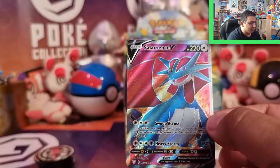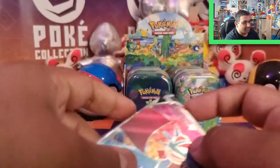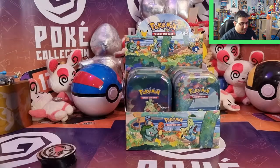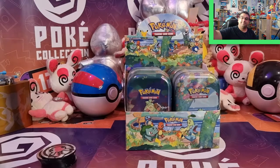Overall, really super stoked with that tin case. Thank you for watching this entire video — it was a long one. I hope you guys enjoyed it. Let me know what your favourite Celebrations and Darkness Ablaze pulls were. And I will see you guys very soon. Take care, and much love to you all. Bye!